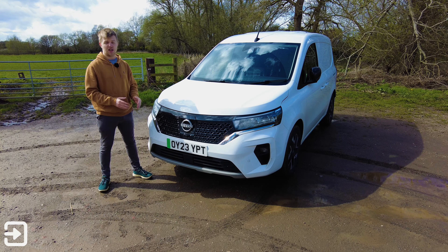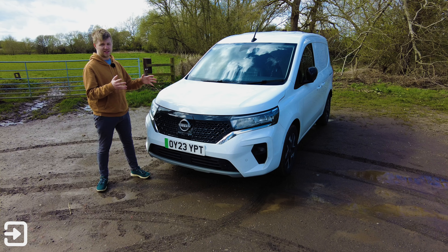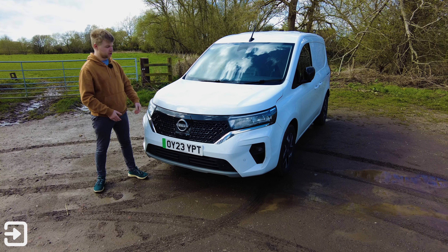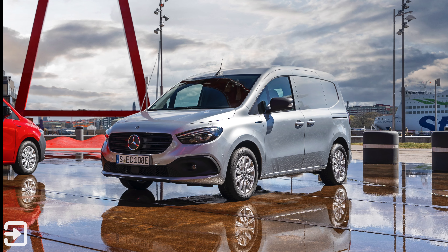It's a small van going head-to-head with the upcoming Ford Transit Courier and the Ford Connect. Based on the Nissan-Renault-Mercedes alliance collaboration, this is essentially a Renault Kangoo van and also a Mercedes E-Citan underneath.